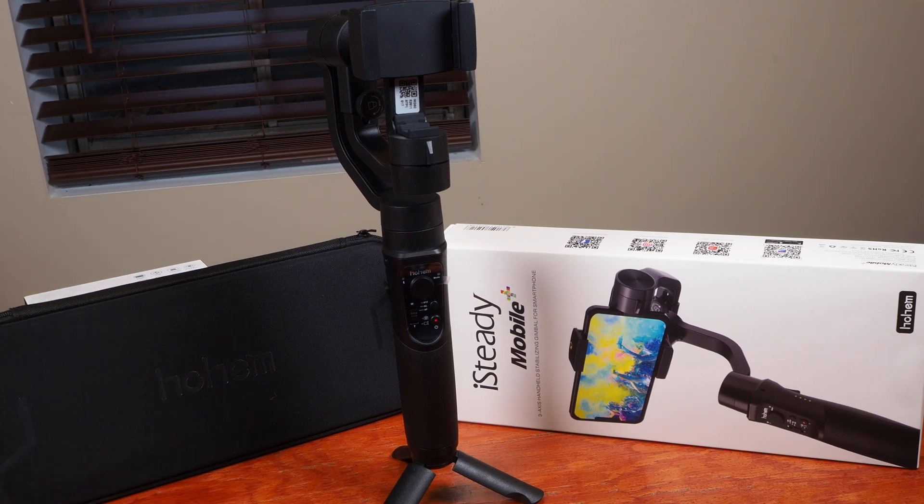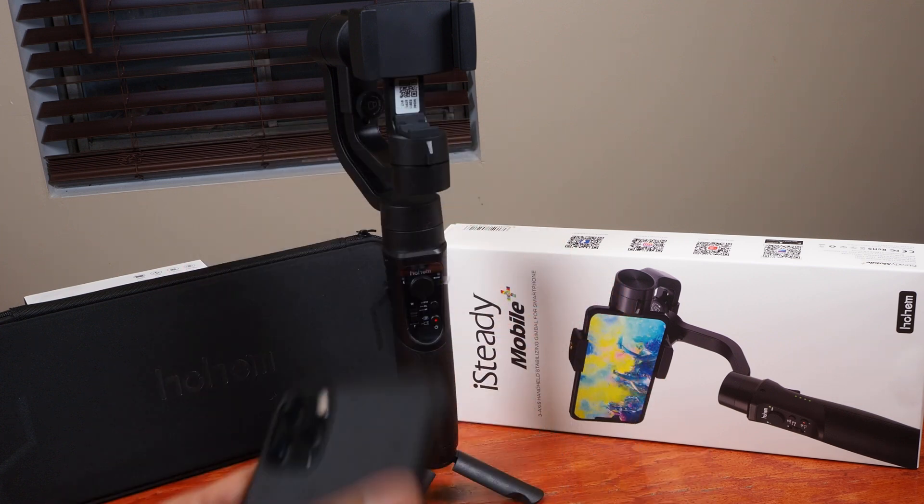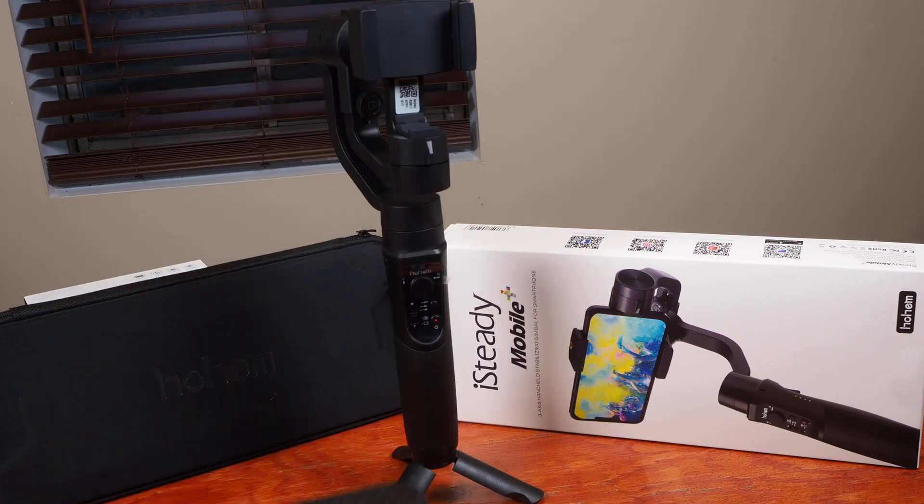Alright, so right now I'm going to show you a quick demo on how to balance your iSteady Mobile Plus. I'm going to be using an iPhone 11 Pro Max. I think my case should be fine, but if you have a thicker case you might have to take it off.